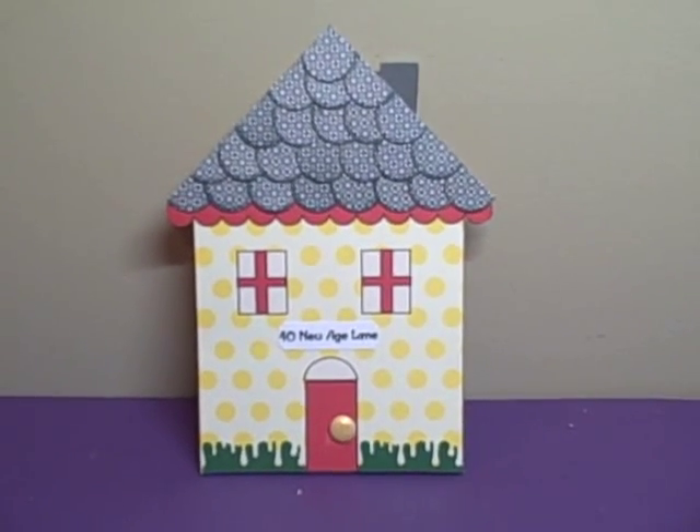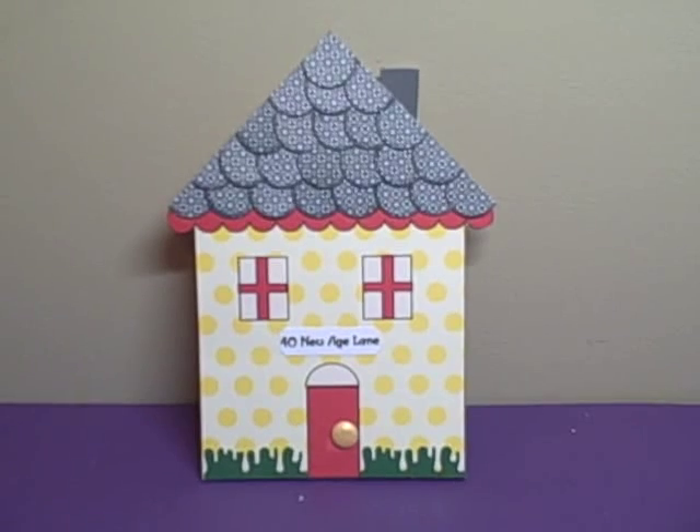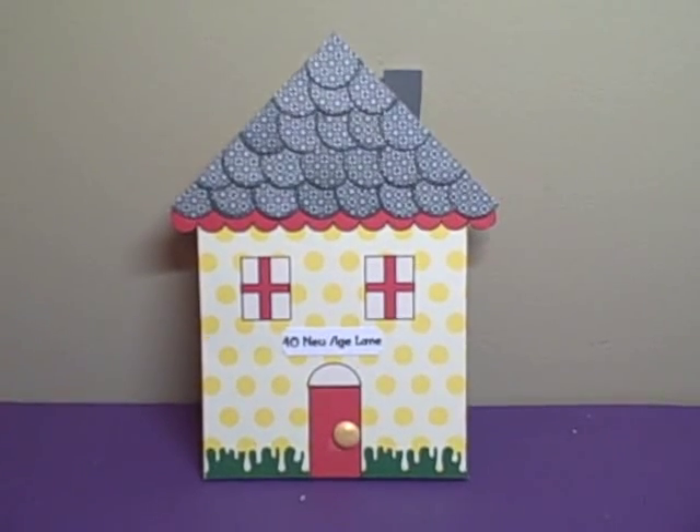Hey YouTube, it's Audrey and I'm here to share with you this week's project for the Cutting Cafe design team.